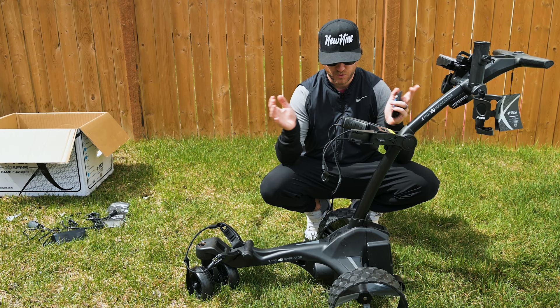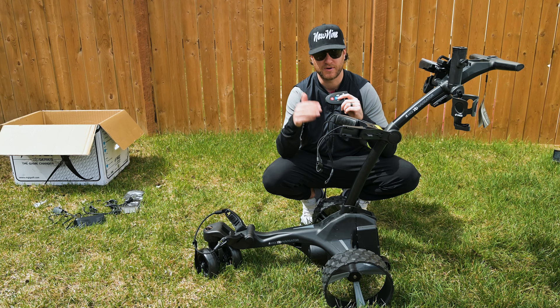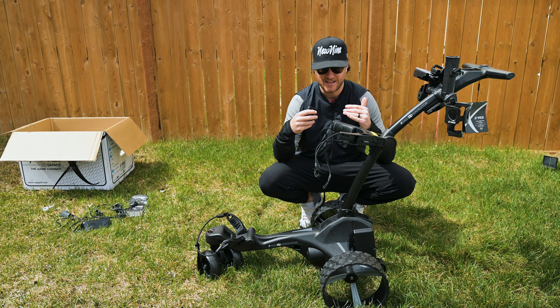Looking at everything, I can tell that this is of high quality. I've seen a handful of other remote control carts — I myself have an inexpensive remote control cart that's about half the price of this and about half the quality. So far, I can tell you're getting your money's worth just as far as the parts it's made with. The true test is going to be how it drives on the course. I'm going to hook my bag up, so let me grab my golf bag and see how it hooks onto the Zip Navigator.